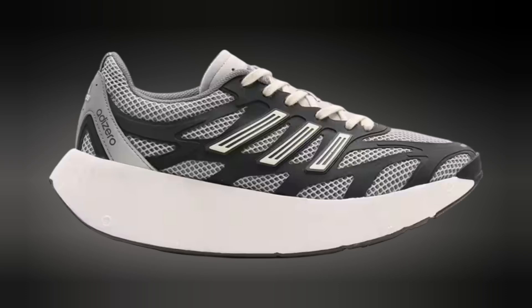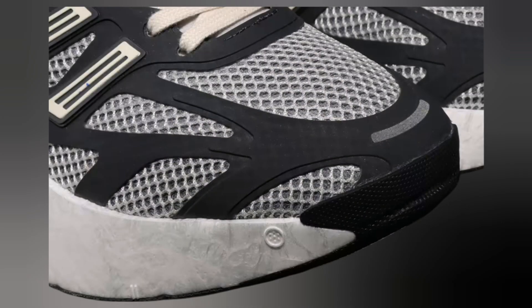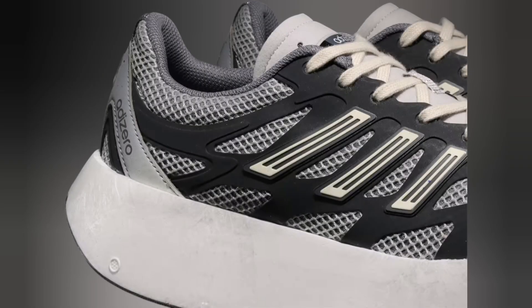The Adidas Adizero Aruku black/white is a testament to Adidas' commitment to blending performance with style. Known for its sleek design, this model features a predominantly black upper with strategic white accents that add a touch of sophistication.